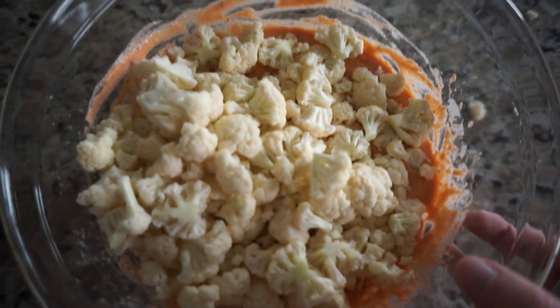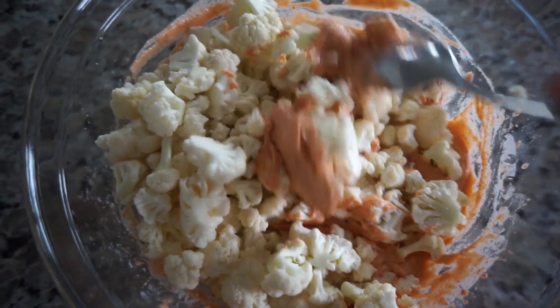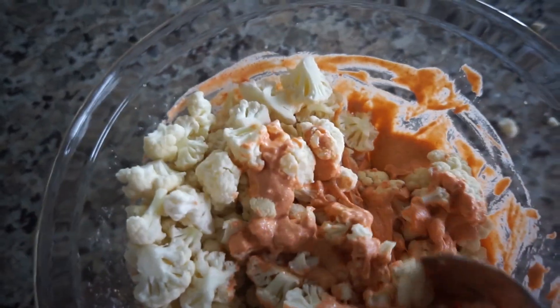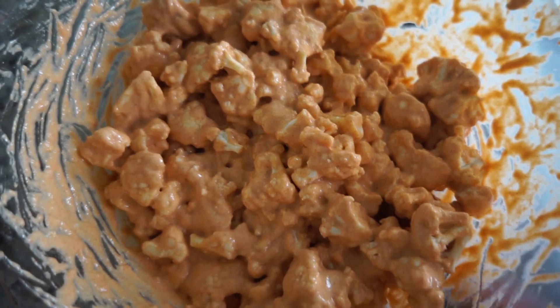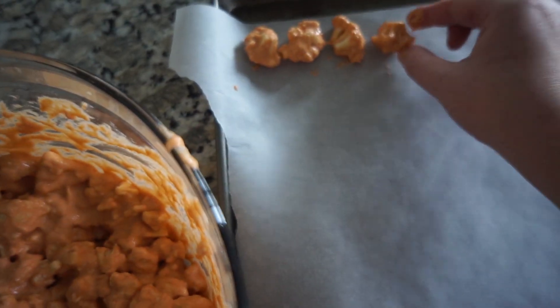Once we're done chopping all of the cauliflower, it's in our bowl with the batter and we're gonna start mixing to coat it. Make sure every single piece has an even coating of the batter. Then we're going to transfer the cauliflower onto our lined parchment paper sheet pans — use your hands, it's gonna get a little messy. Take each piece and lay it out on the sheet pan, try not to have them touch too much, and spread out evenly across both pans.